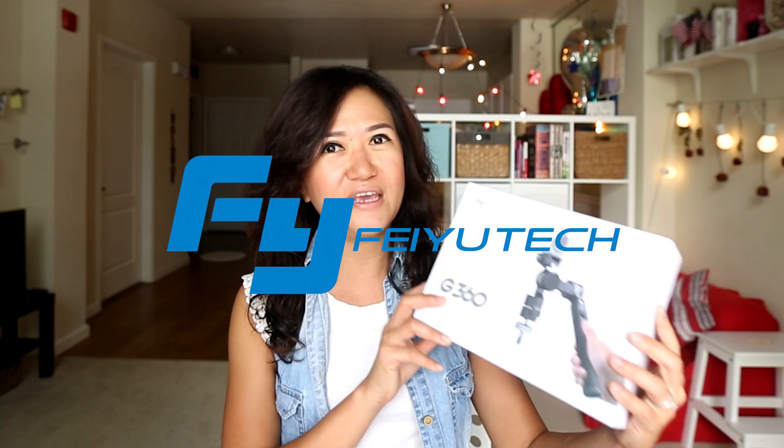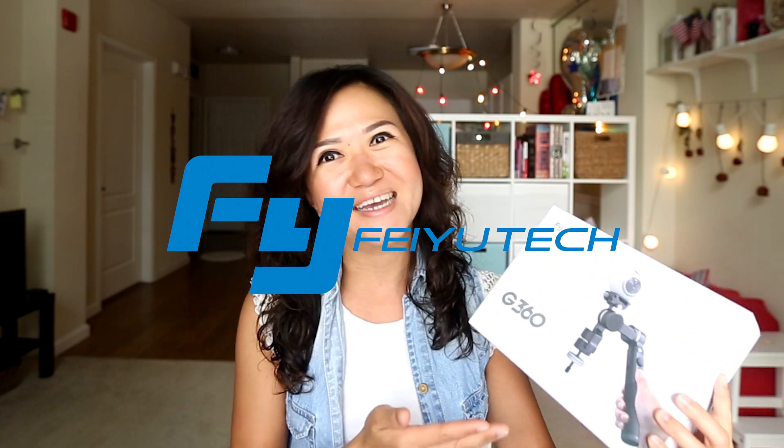So today we are going to talk about the very new stabilizer from Feiyu Tech, which is the G360. This gimbal works for your smartphones, GoPro, and 360 panoramic cameras. It's gonna be very useful for vloggers like me. Let's first start with the unboxing.